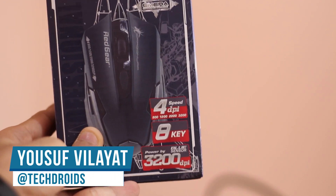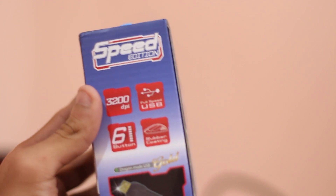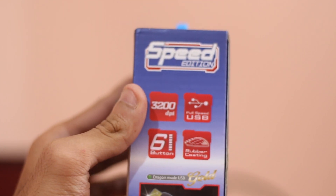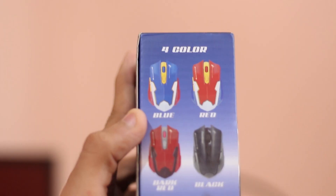Hey, what's up guys, Yusuf Shah from TechDroidz and this is the Dragonwar ELE-G11, a very budget gaming mouse that retails for under 500 rupees in India. In this video, I'll give you guys my quick unboxing and full review — should you even buy such a cheap gaming mouse, where are the corners cut, what can be done to improve this mouse — all of that in this video.